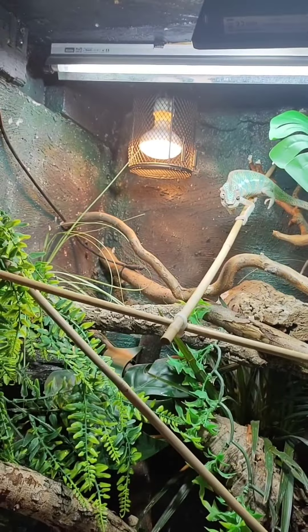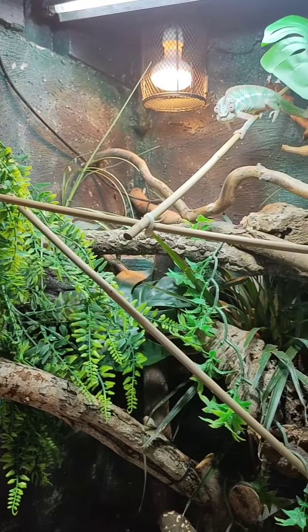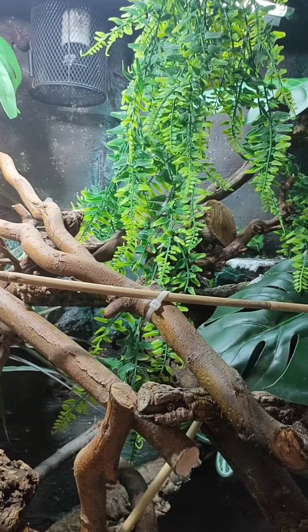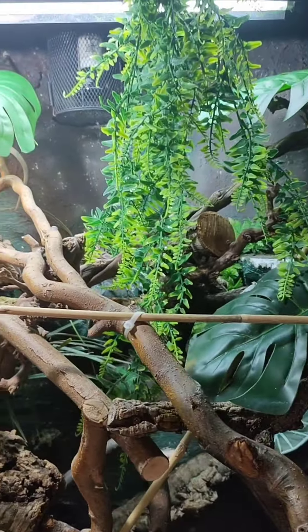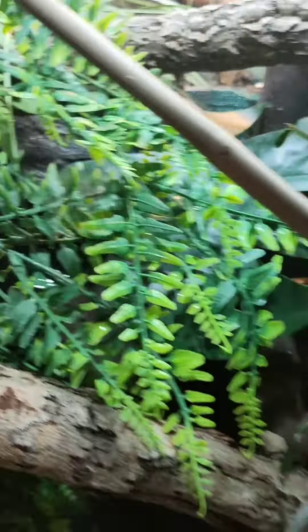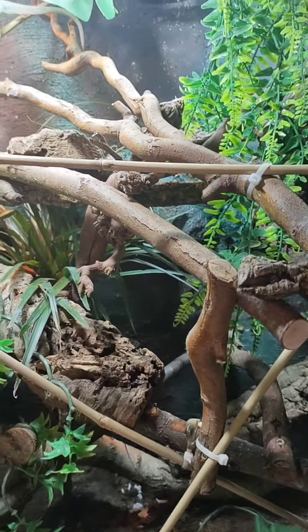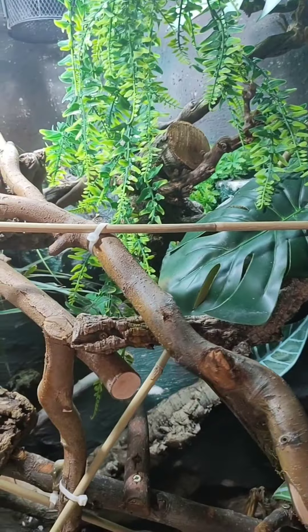I like to keep the humidity up in here. Obviously they're from Madagascar, so the rainforests there are very humid. I have got a spray system, but it's not set up at the moment, so I hand spray these guys twice a day. I soak it in the morning because he's got live plants in here as well, and he'll come round and drink off these little leaves. He seems to love that.